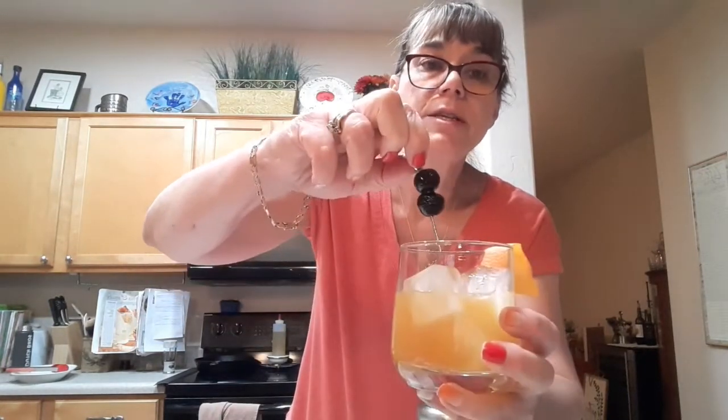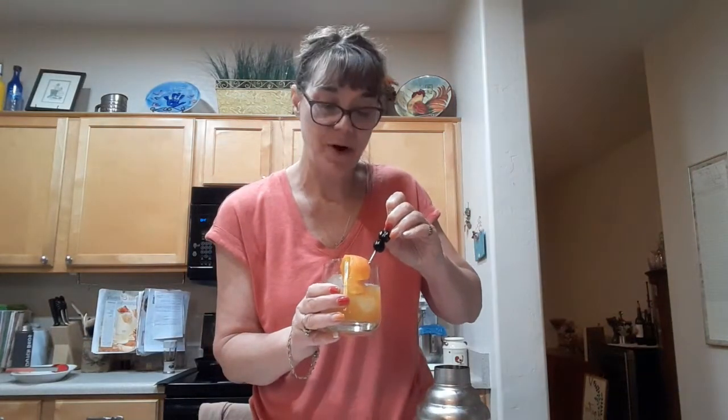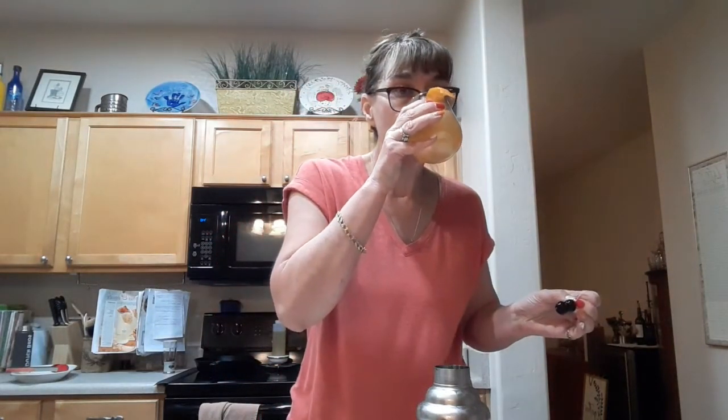Let me throw my maraschino cherries in there. Look how pretty! You can see they're super super dark and they have a different texture to them as well — really just a little bit sweet. I'm glad John got me those as a surprise.